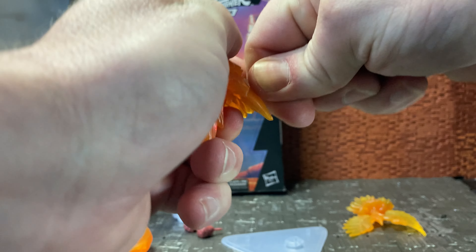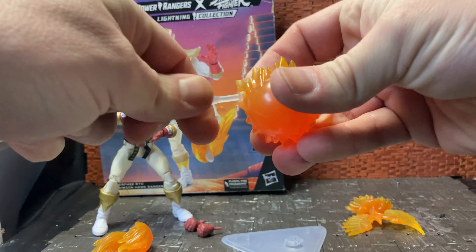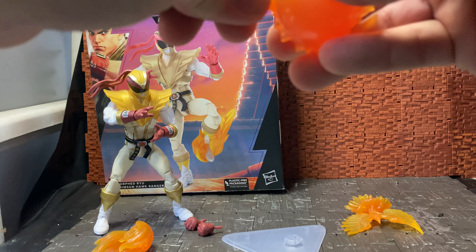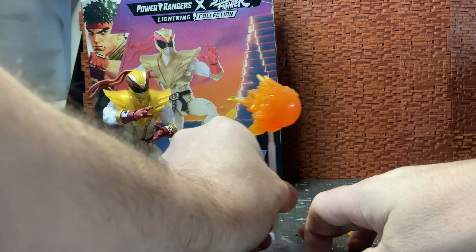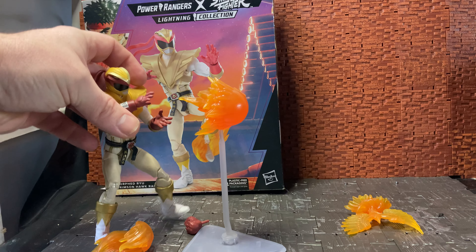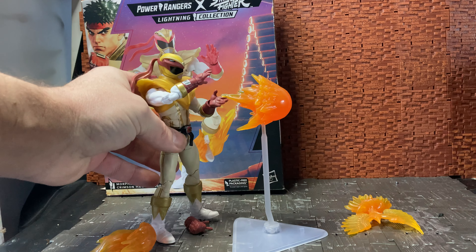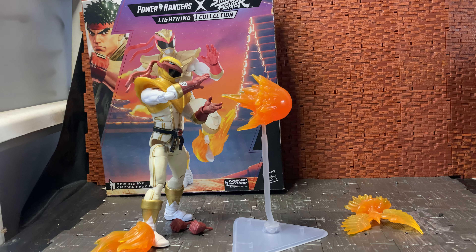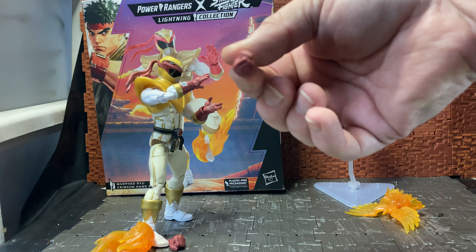For the Hadouken effect it's probably easier to just take the other one off and pop this in — if it will go in for me. It's bending the neck of this while I'm trying to put it in, so I don't want to over-force it in case it breaks. There we go — that was nightmarish! But you can have him holding the Hadouken and position his hands to look like he's firing it. You can get him to look like he's firing it off, which is pretty cool.